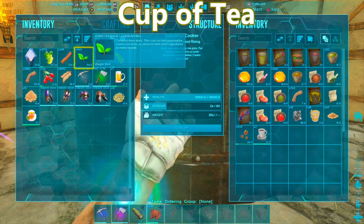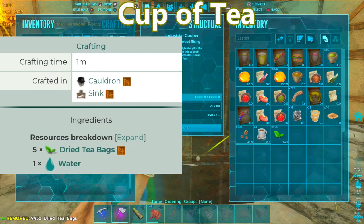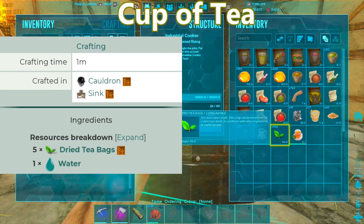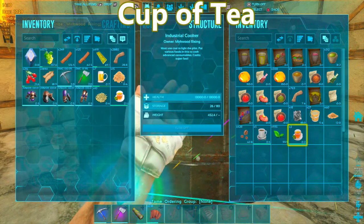For tea, you will need to get fresh tea and then put it in your smoke cooker. It will eventually turn into dry tea bags. Once it turns into dry tea bags, you put them in your industrial cooker, just the same as the coffee, and you will get your tea. That's how you make your tea.